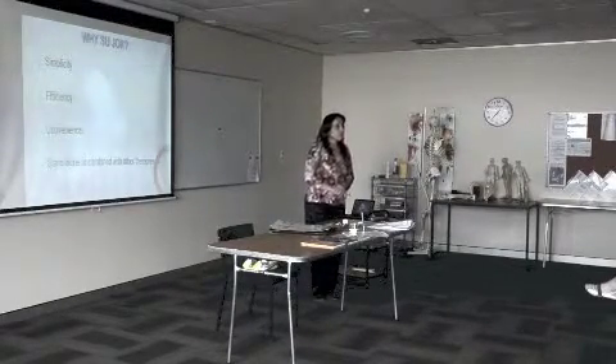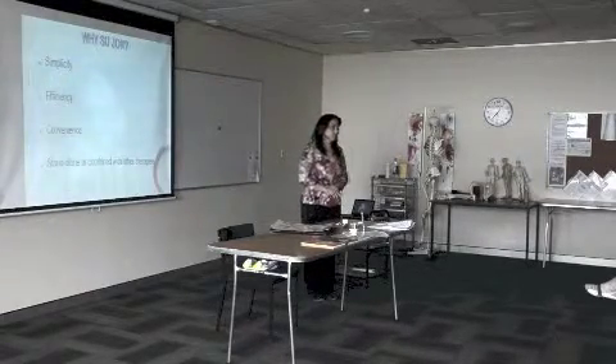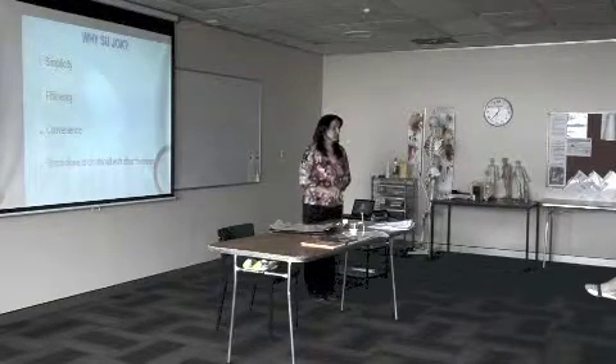It can be applied on its own as well as combined with any other modality of treatment, official or alternative.